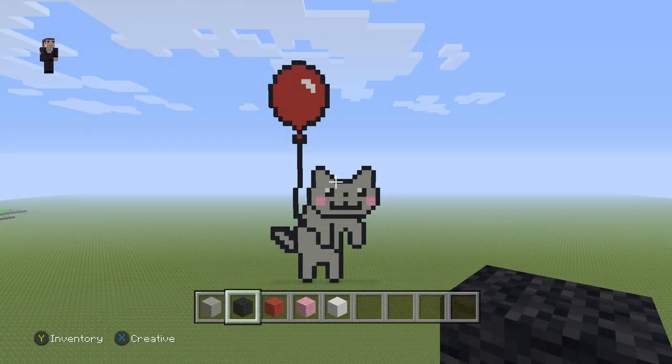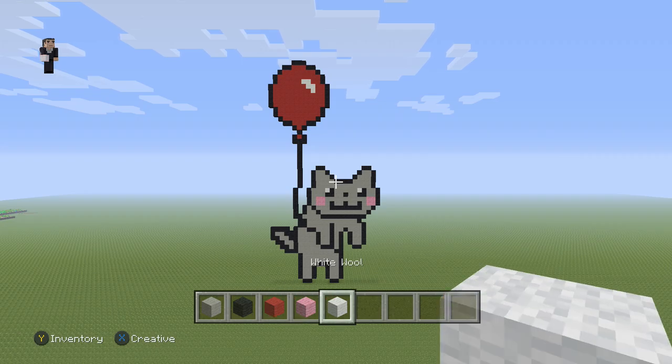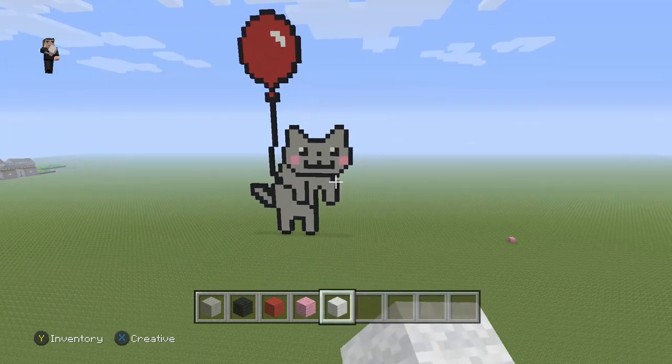Hey, how's it going? It's William from RocketZero and welcome to another pixel art tutorial. In this video, we're going to be building a floating cat. For this little cat, we're going to be using some light gray wool, black wool, red wool, pink wool, and then just a couple blocks of white wool for the balloon.